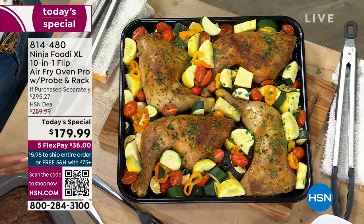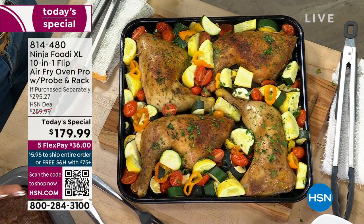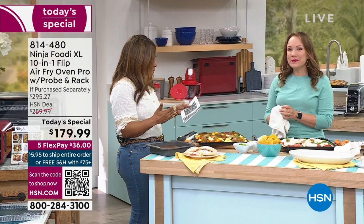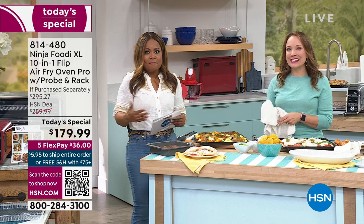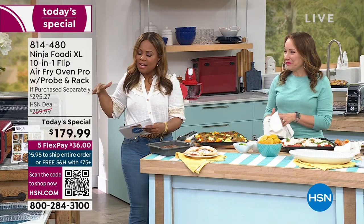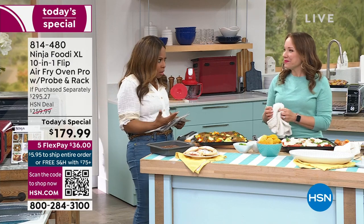I love the footprint of this one because it doesn't take up a lot of counter space. Remember, it has 10% more capacity than the previous model, but it doesn't even feel that way because of how nice and slim and modern this looks, and the versatility of it — it can do virtually everything.